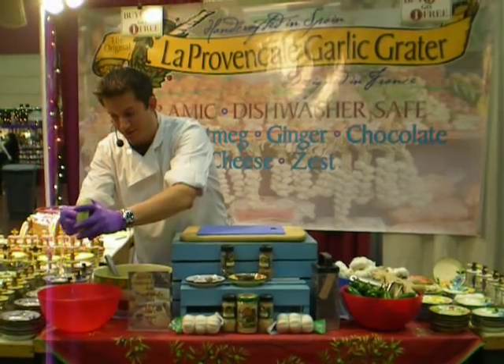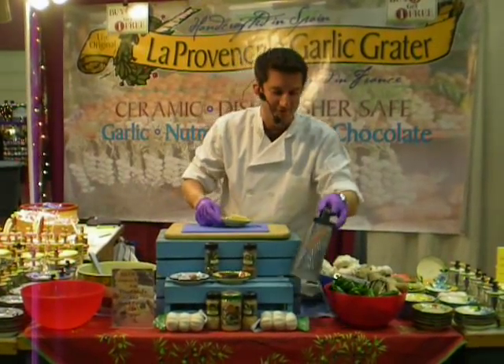Handmade ceramic graters. Cheese over your pasta, cheese over your pizza. A lot better than one of those on the table, right?